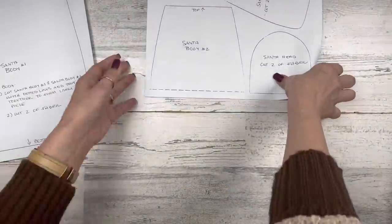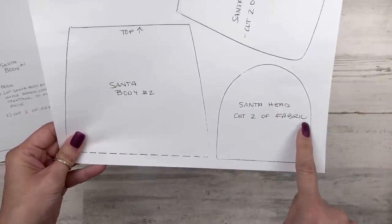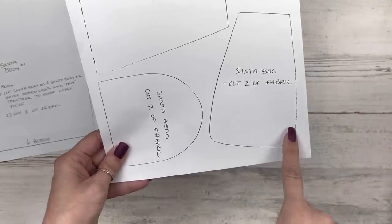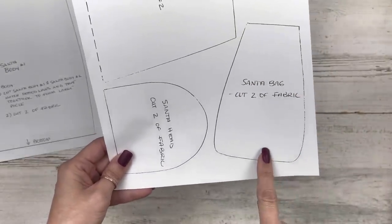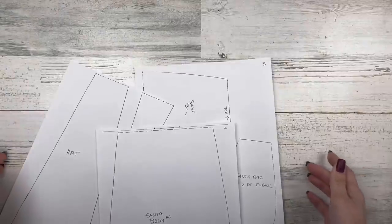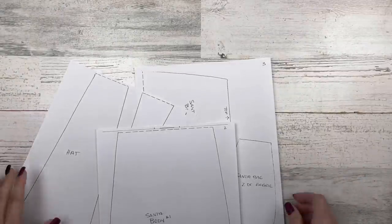On the third page, along with the Santa body, there's a Santa head. You're going to cut two of that out of your fabric, and then there's a pattern for the Santa bag — cut two of that as well. You may not want to add the Santa bag; it's up to you. There are three pages total, and I will have the link in the description box to the free printable on my blog.